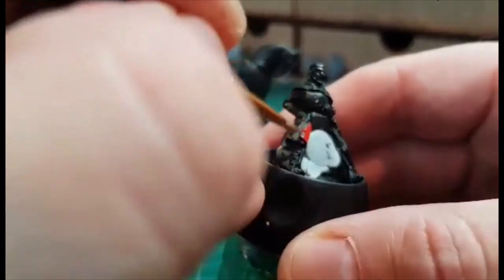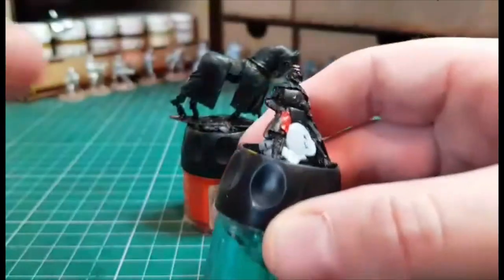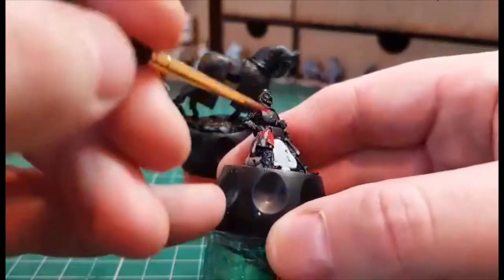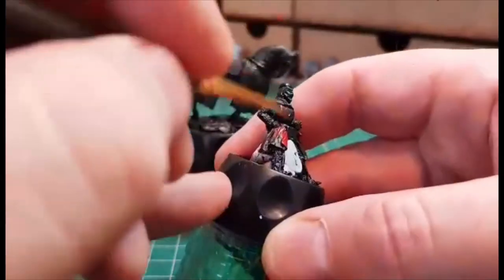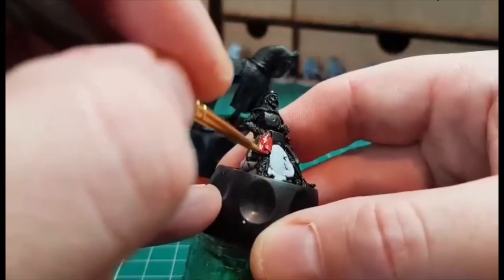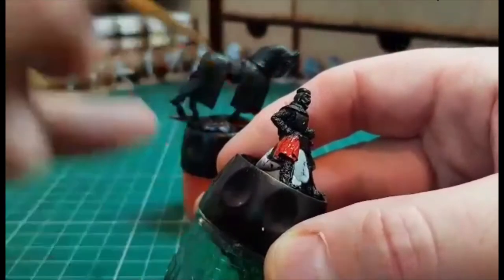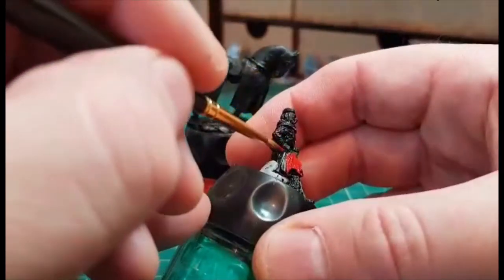I'm just going to take it nice and easy with this because I don't want to rush it. Usually I would just splash paint on and hope for the best, but I'm trying to be a bit neater and also give the Squidmar brushes a go to see what happens. With the price you pay for these kind of brushes, you don't want to just literally dip it all into the paint pot.